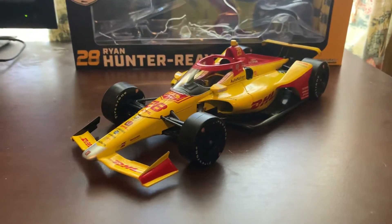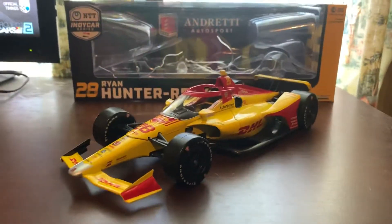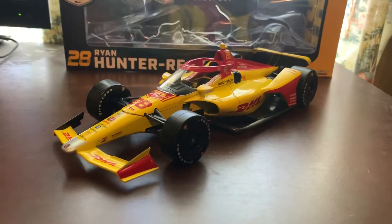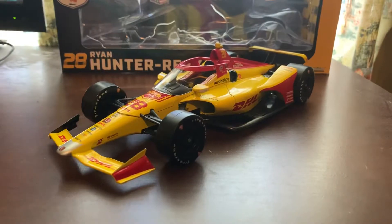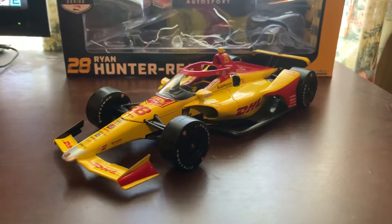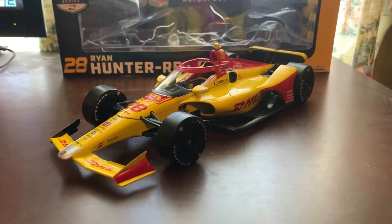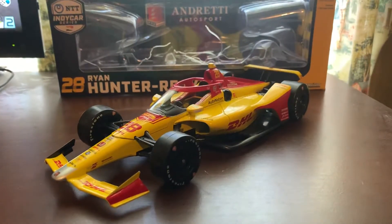If I had to rate this diecast out of 10, I don't want to be biased and say 10 out of 10 because Hunter-Ray is my favorite driver. But I'm going to give it a 9.5 out of 10, because this is a very nice looking diecast. There are some little nitpicky things here and there, but if you want all the tiny nitpicking details, I suggest going to Kevin Rollins' channel or Race Day 2011 — those guys really know how to explain diecasts.